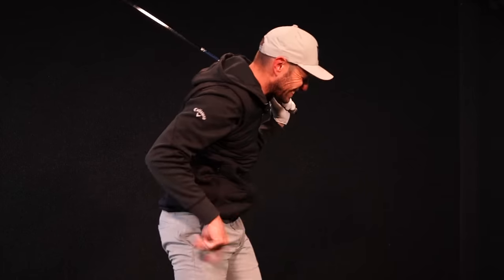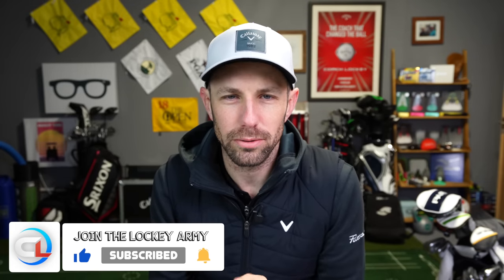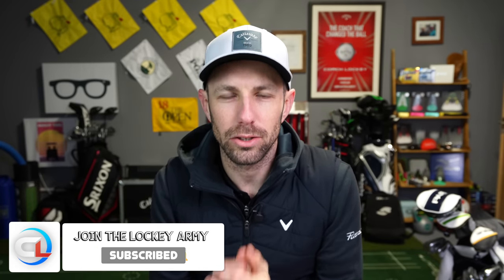Right golfers, are you fed up of fatting, thinning or horrible shots basically that you can hit with an iron? I thought you might be. Well I've got a simple drill here for you that could transform your iron striking. Let's not muck around then, let's get in the Foresight studio.